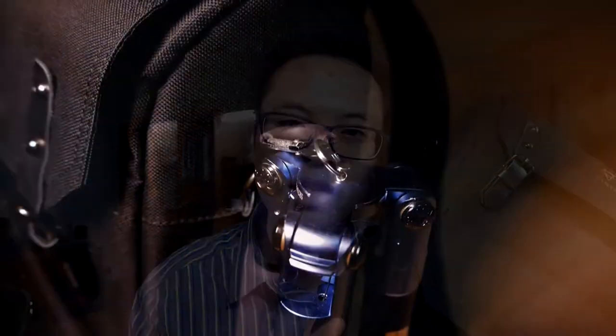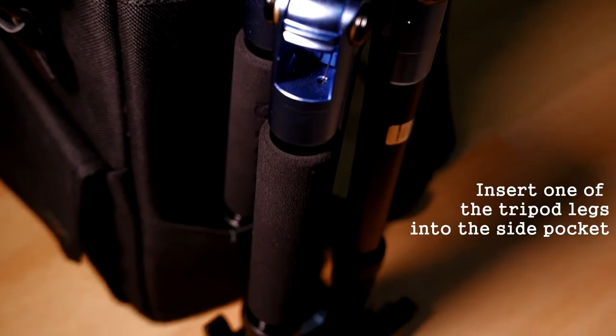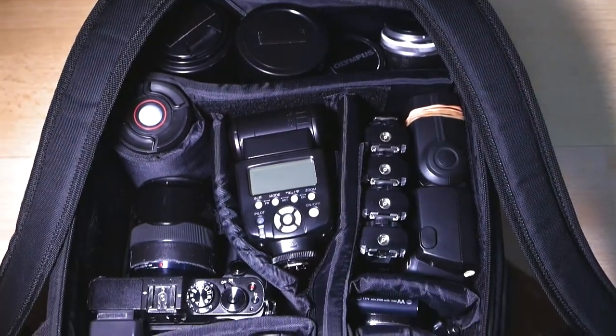I attach my tripod on the side of this bag, which is actually against the manufacturer's suggestion of using the loop under the bag. I prefer to use my own method: putting the tripod in the side pocket of the bag and then clipping it using a carabiner to the loop of the bag.